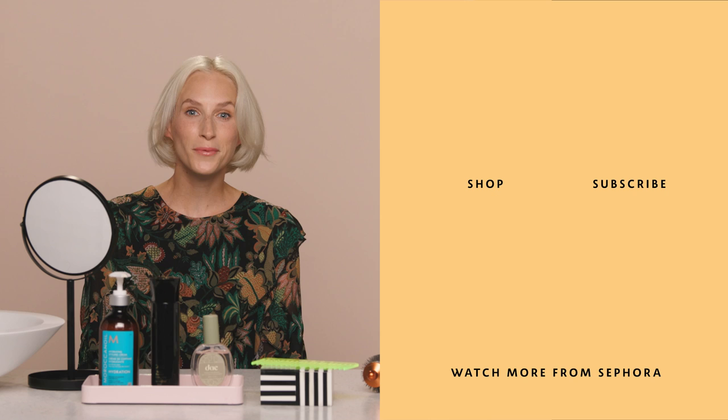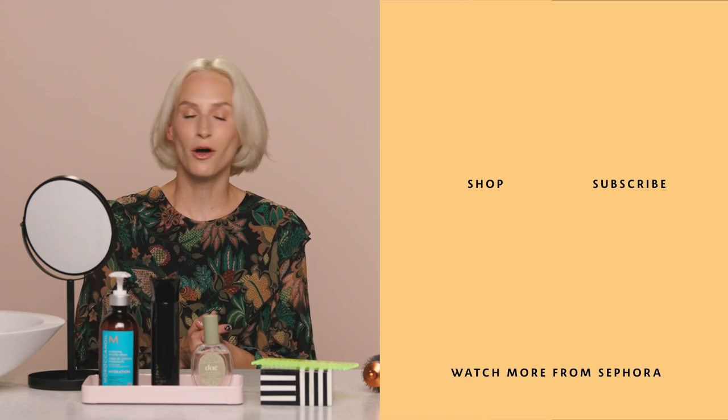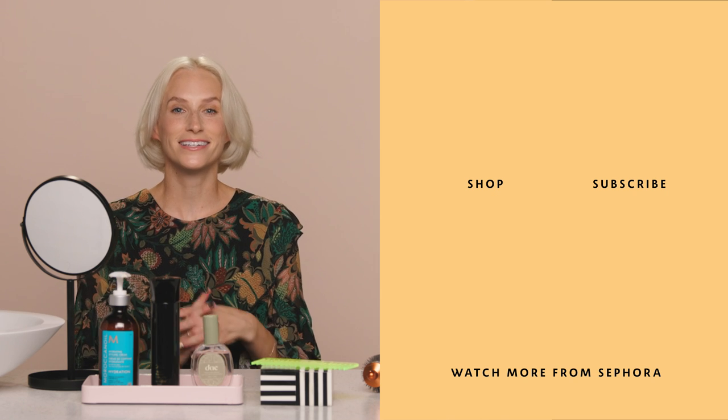I love how bouncy and light this blowout turned out. This tool is super easy to use and gives you a definitely salon-worthy blowout at home. I would love to hear what blowout products you're using at home in the comments below. And as always, like and subscribe. Until next time, bye everyone!